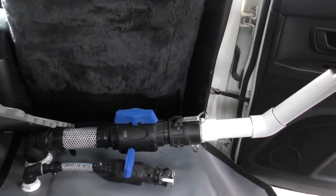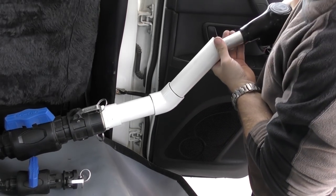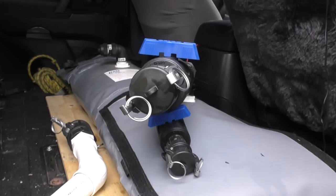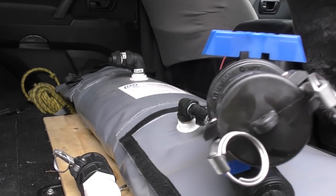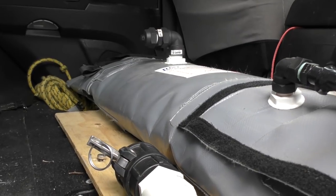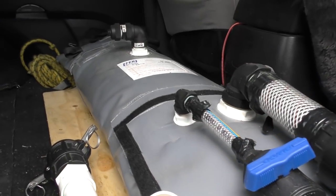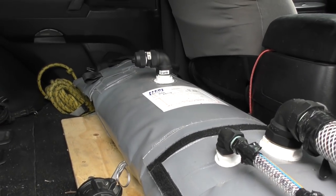We're going to duck down to the servo, fill her up, and we'll see how well that goes. This will be our maiden voyage. I'm heading away next weekend, heading out west where I'm going to need to carry some additional fuel — just in an emergency situation, or to give me the ability to skip a dodgy fuel station, or if I just need some additional range.